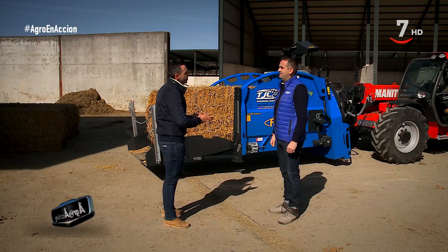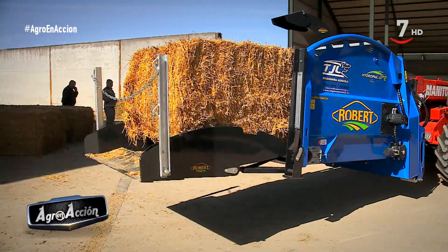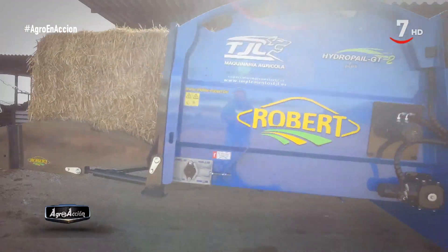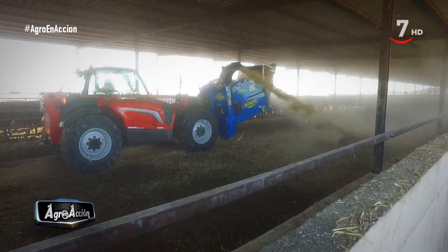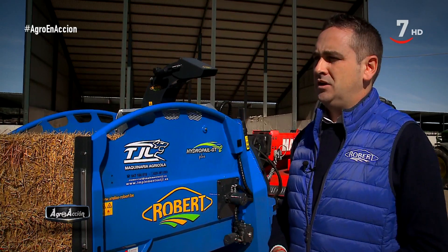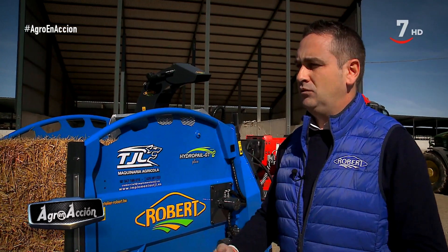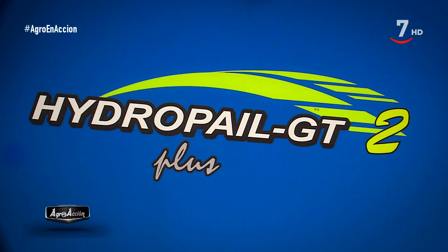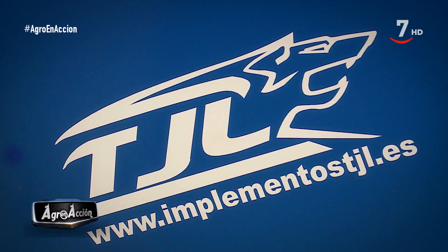¿Cuál es el tamaño máximo, tanto de pacas como de bolas, que puede recoger? Podemos meter bolas redondas hasta dos metros y pacas rectangulares hasta dos cincuenta por un metro de alto. De serie tenemos dos rodillos que permiten a la hora de cargar evitar el roce y la agresividad de la máquina sobre el suelo, dependiendo si es hormigón o tierra, facilitando la mejor recogida de la paca y evitar un daño del suelo. Y así, con los accesorios de Rover, se consigue una alimentación adecuada y un trabajo muy del gusto de ellas.